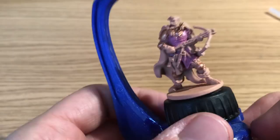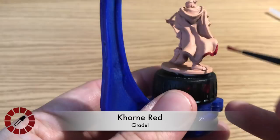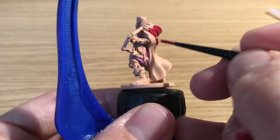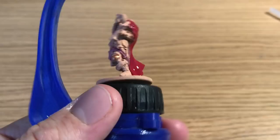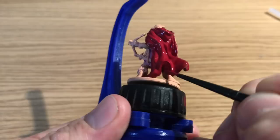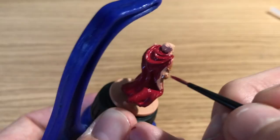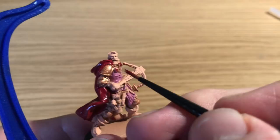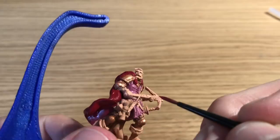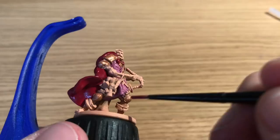Next up is Corn Red by Citadel, and Benson's going to be applying this to the whole cloak. Johannas's cloak is quite a big part — this will take a little bit of time, but it's not very difficult. The only difficulty is making sure you've got a sharp point on your brush for painting over his shoulders where you've already painted the robe in that pinky purple and Hashup Copper. Take a little bit of care around his arm and through his legs too.